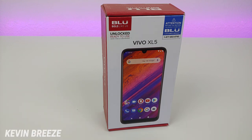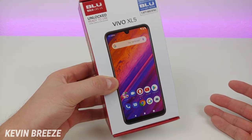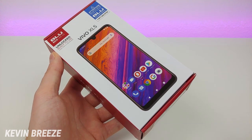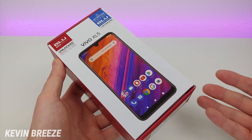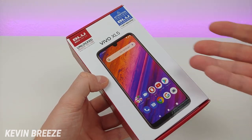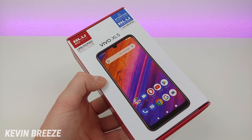Earlier this year I covered the Blue Vivo XL4 on the channel, which is the predecessor to this phone. That device was a big hit and very popular, so I've been really looking forward to getting my hands on the replacement. Here is the box, which is a bit different from other Blue boxes — typically Blue phone boxes feature cool artistic designs, whereas this one just shows a picture of the phone on the front. I personally don't really care that much what the box looks like.